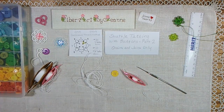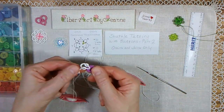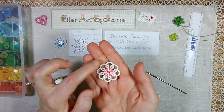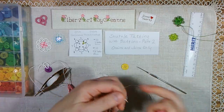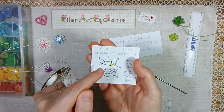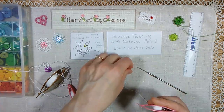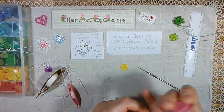Hello, thank you for joining me. This video is the second in a three-part series talking about shuttle tatting using buttons. In part one, I talked about using rings and chains joining to the four rings of a button to make a motif, practicing joining the rings. In this video, I want to talk about a very simple pattern using chains only, where you are simply chaining around the button and joining twice in the corners, chain to the next corner, and then twice in the next corner. So it's very easy because you're not making rings, but it's a test of practice to get your chains consistent and your joins.